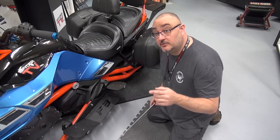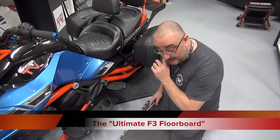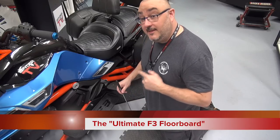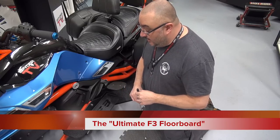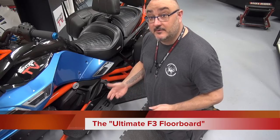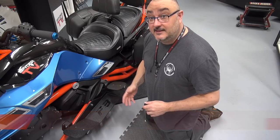Trying to find a good camera angle to be able to show you the board and talk about it at the same time. So here we go. Why this floorboard and why this way? Well, it started off from a need. You make a product usually because you have a need, or somebody else that you know has a need for something.